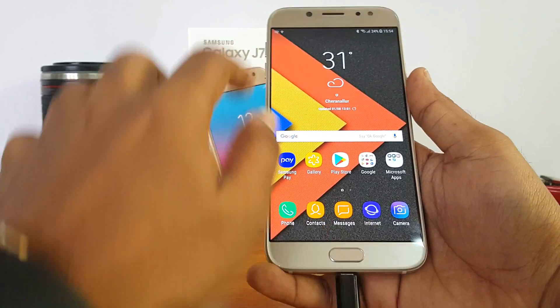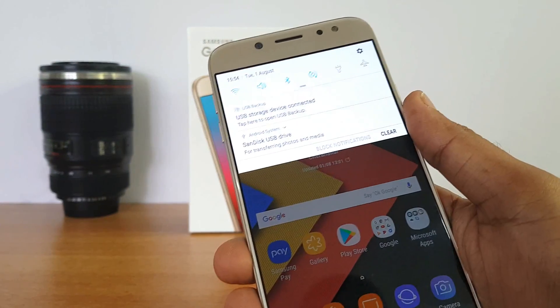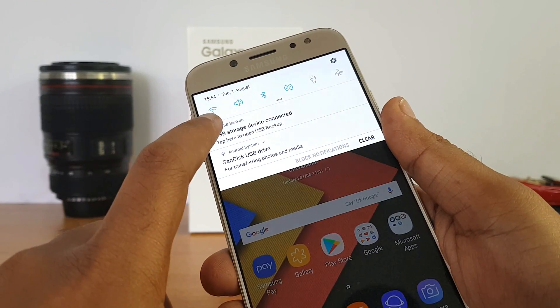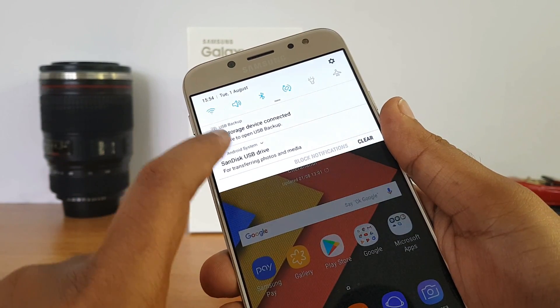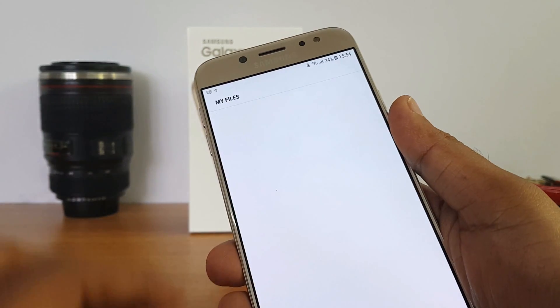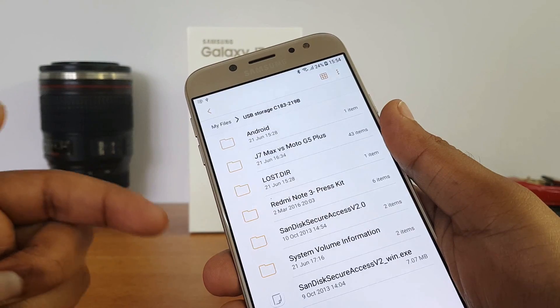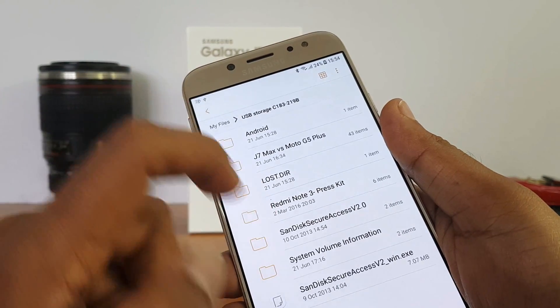We've connected it and you can see a notification: USB storage connected. You can tap to open USB storage for transferring files. Clicking here opens the pen drive, and you can also access computer peripherals like keyboard and mouse using the OTG cable.